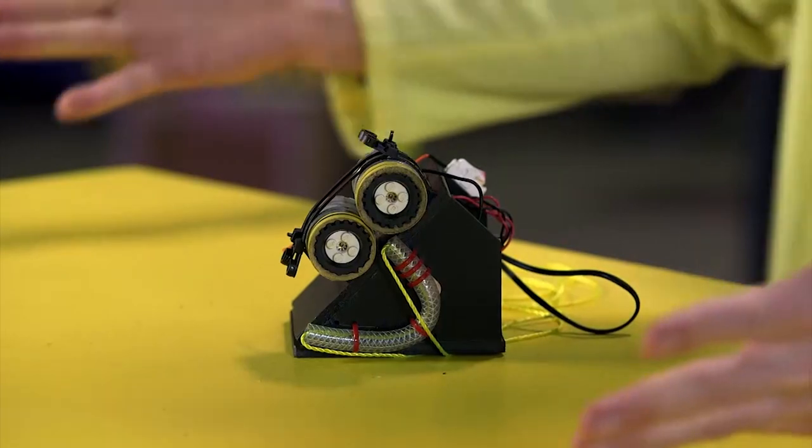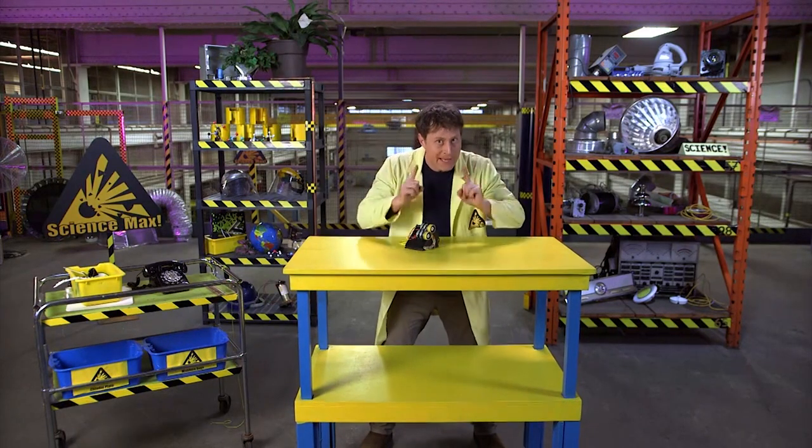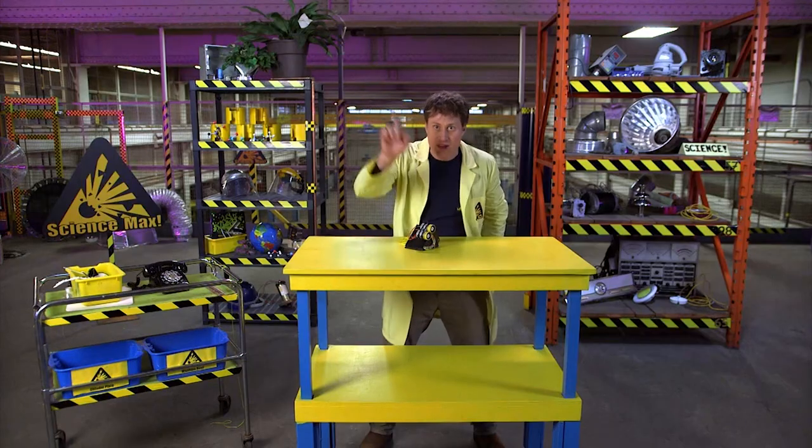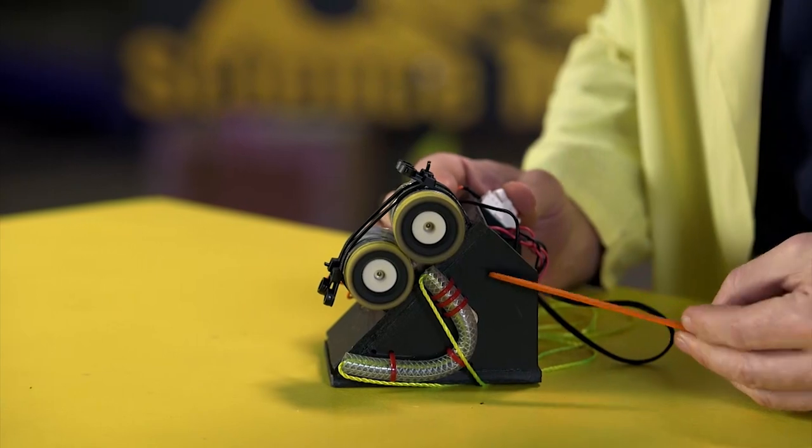This little contraption works sort of like a baseball pitching machine but in miniature. There are two motors here and the wheels spin together to shoot things out this way — things like this craft stick. Watch this!